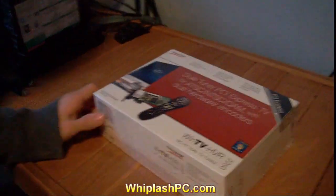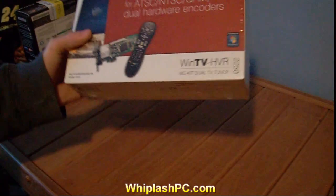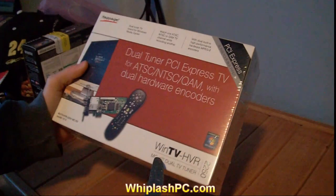Hey, this is Colton from whiplashpc.com. We've got a HodgePodge TV tuner card here. It's HD compatible. It's also got an FM tuner and the remote. This is the WinTV HVR 2250 model.